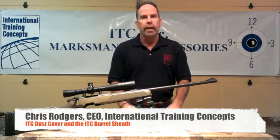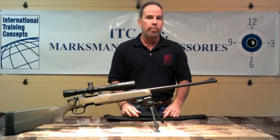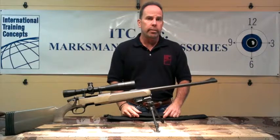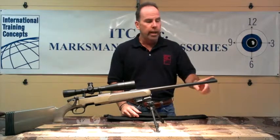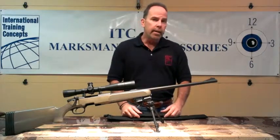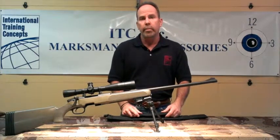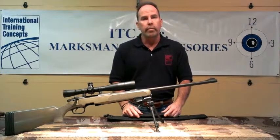Hi, I'm Chris Rogers, Chief Executive Officer of International Training Concepts and founder of ITCMarksmanship.com. Today I'd like to show you two of our accessories specifically designed to protect your front sight, your crown, and to keep any unwanted debris from entering into your barrel while in transit to your shooting environment or simply storing your firearm for future use.